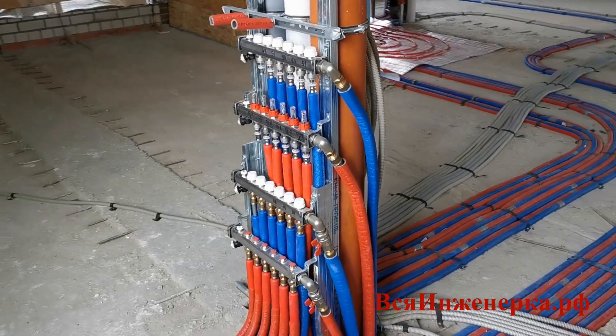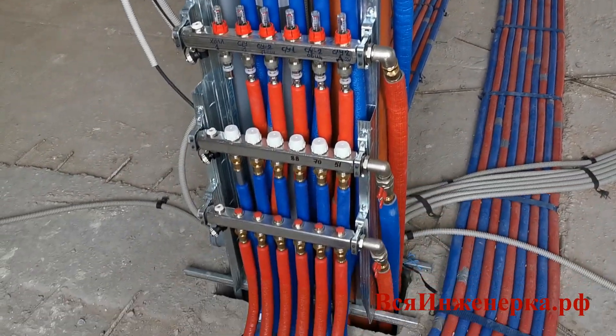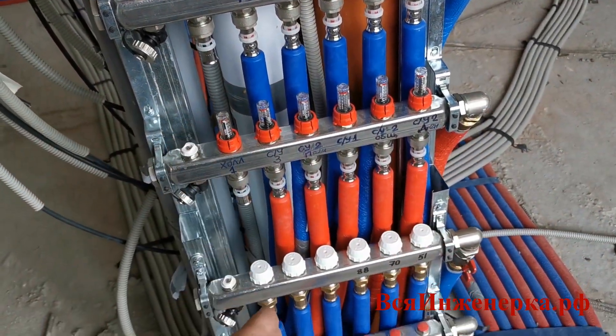Давайте начнём с распределительного коллектора. В данном случае у нас две группы коллекторов: коллекторы тёплого пола и коллекторы радиаторного отопления. Давайте поговорим про подключение труб к коллекторам.